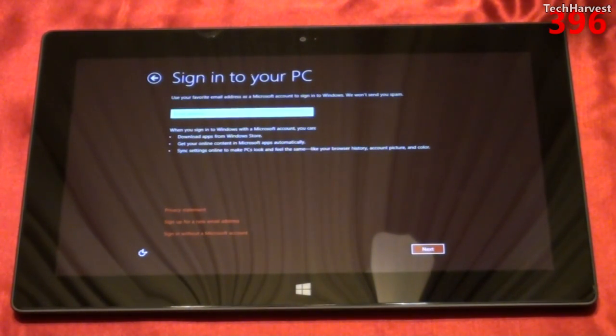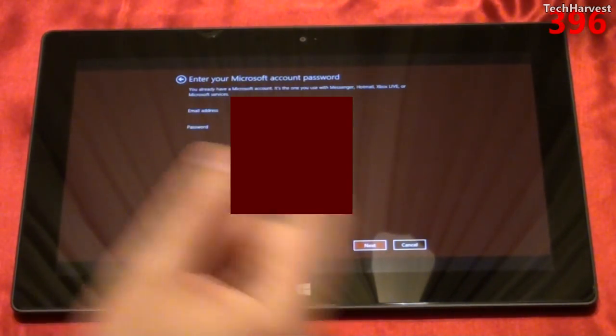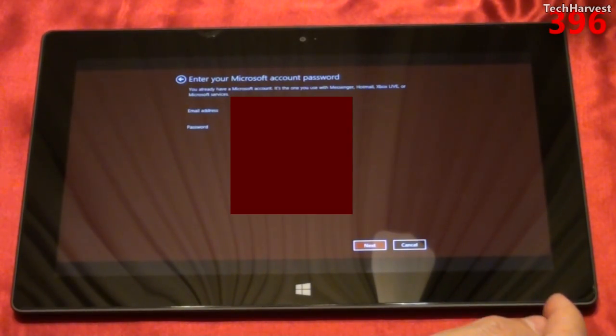Now it says sign into your PC. Use your favorite email address as a Microsoft account to sign in to Windows. When you sign in with a Microsoft account, you can download apps from the Windows Store, get your online content in Microsoft apps automatically, and sync settings online to make PCs look and feel the same — like your browser history, account picture, and color. I'm going to enter the email address I used when I ordered this device, and then enter my password for that Microsoft account.